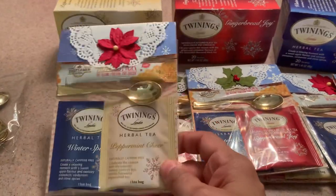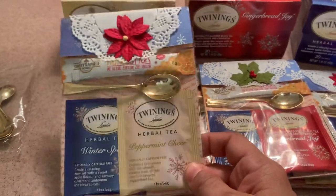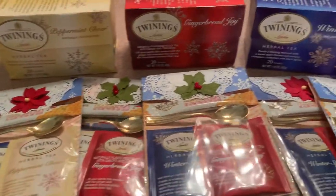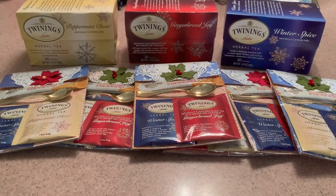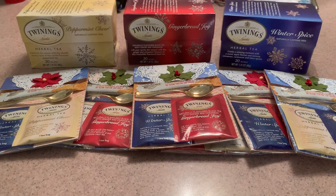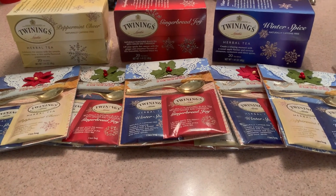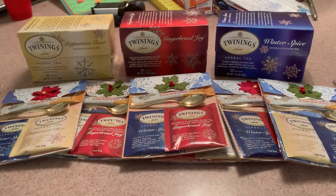I'm not sure how much I'm going to sell these for — maybe $3 a package, or two for $5 might be a good price. I just thought I would come on and share these makes that I've been working on for the last few weeks, and they're finally done and ready to go. Thanks for watching and tuning in — I'll see you in the next video.